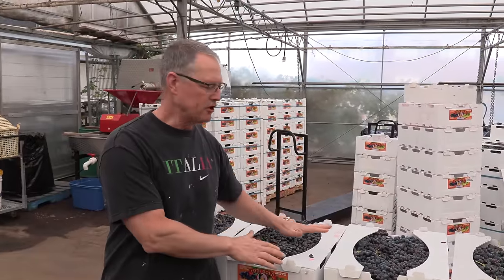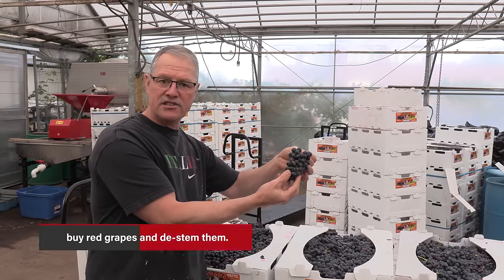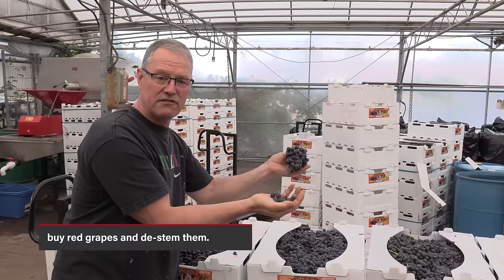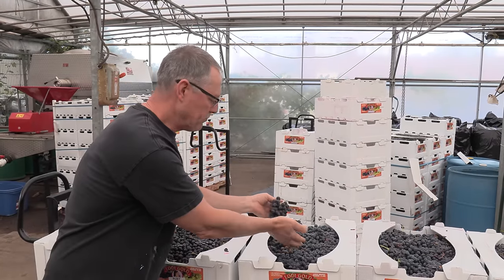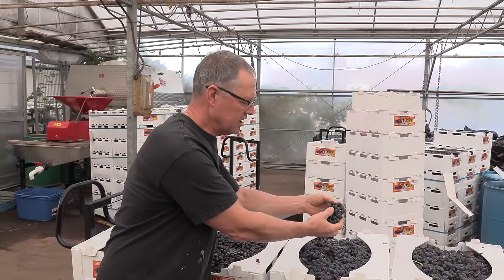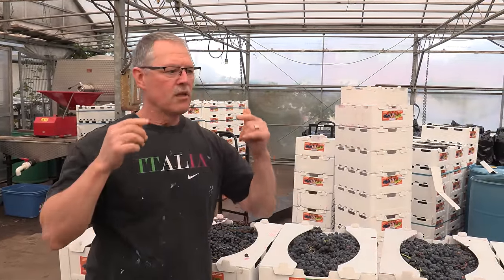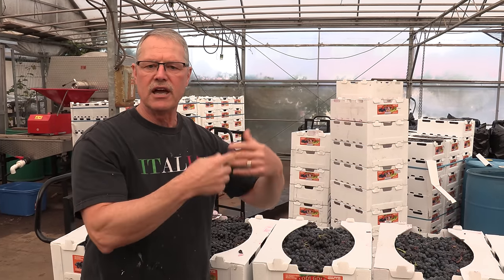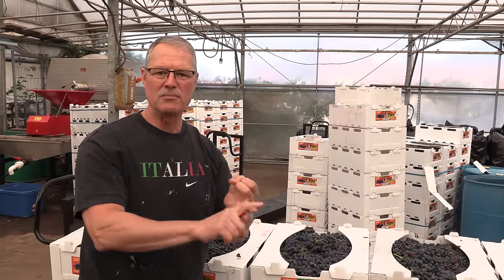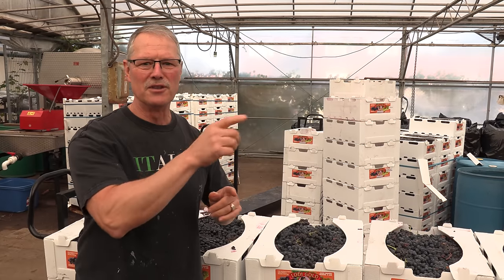They're really, really sweet — they're from California. The first thing we have to do is de-stem them, take all the grapes off the stem. I used to do this by hand back in the day, but now I have a crusher de-stemmer. You want to take the grapes off the stem and then crush them. Step one: pick out the grapes. Step two: remove the stems and get them crushed at the same time.